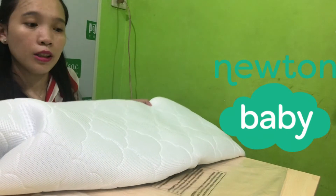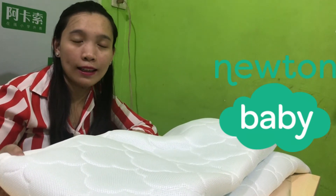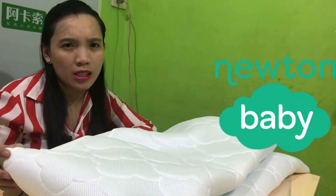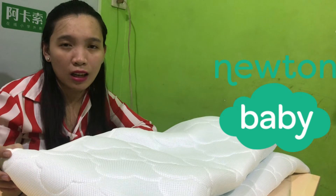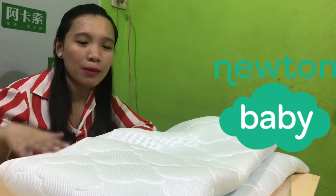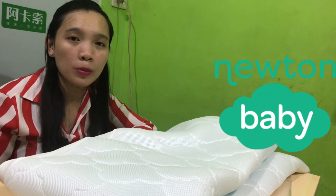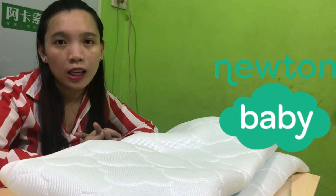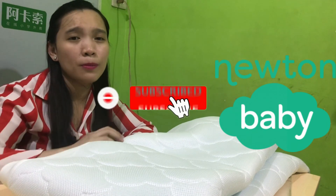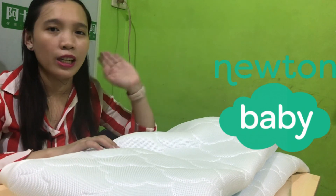So that's it for this vlog. I hope you enjoy this video. Sa lahat kung may mga questions, kamusta ang Newton's mattress pad — so sa US, ginagamit ito mostly ng mga toddlers. Tignan natin kung kamusta dito sa Pinas. You can comment down below and I will reply to all your comments and questions. Thank you so much for watching, please don't forget to subscribe, like, and share this video. Have a great day ahead. Bye!